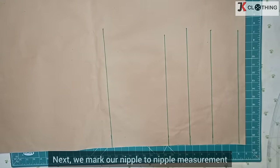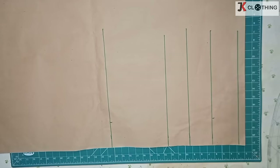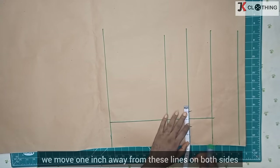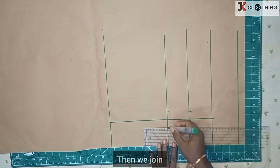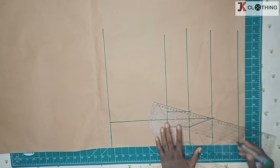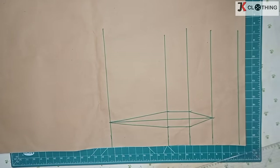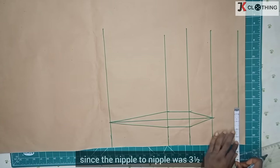Next we mark our nipple to nipple measurement divided by two; we do the same on the hip line. Then we join these two points. At the underbust we move one inch away from this line on both sides, and the same on the waistline, then we join to the apex of our bust point, and we also connect to the hip line.